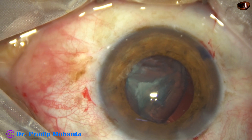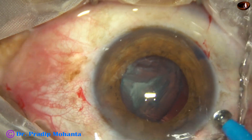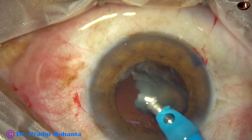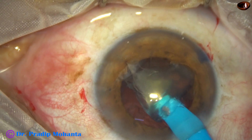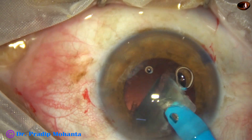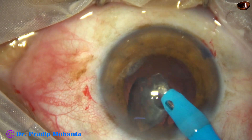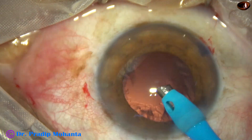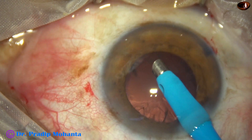I used some visco all around the piece. Hold the piece and emulsify at lower vacuum. I have emulsified the other pieces with 450 vacuum, 45 flow rate, and 60 percent ultrasonic energy. And this piece at 50 percent ultrasonic energy, 300 vacuum and 30 flow rate.